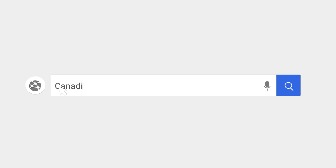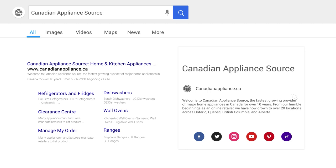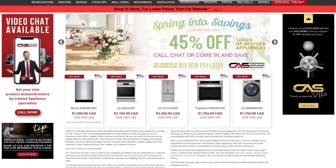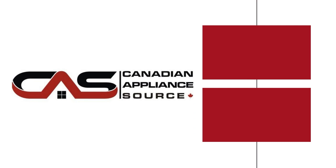For more information and exclusive pricing on this product, visit our website canadianappliance.ca to chat with an online agent and receive a live product demonstration. Thank you.